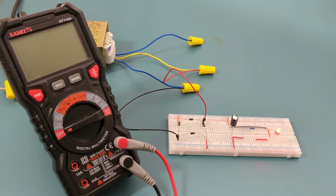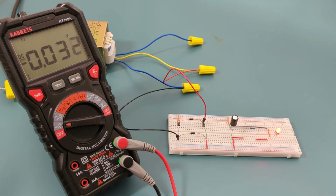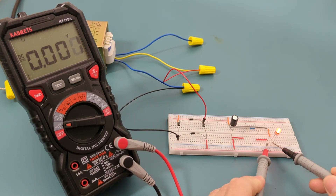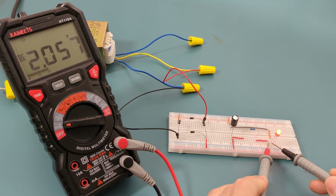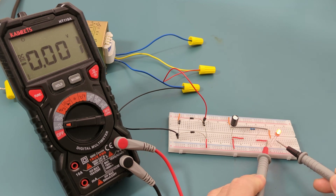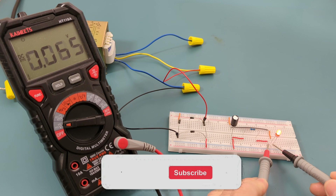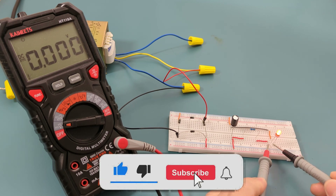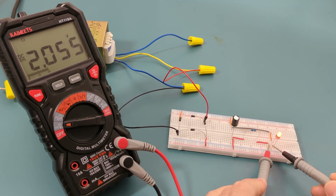We can use a multimeter to verify that the correct voltage is flowing through the LED. Turn the dial to the voltage setting, touch the red probe to the left leg of the LED and the black probe to the right leg. The reading shows around 2 volts, which is what we expected. I hope this video has explained what a full wave bridge rectifier is. If you found this video helpful, give it a thumbs up, consider subscribing for more electronics tips and tutorials, and hit the bell icon to never miss an update. Thanks for watching, and I'll see you in the next video.